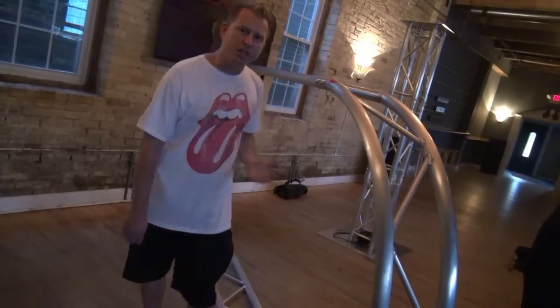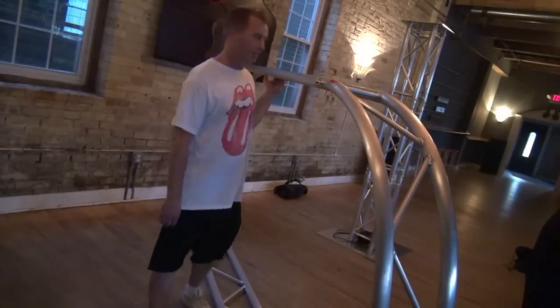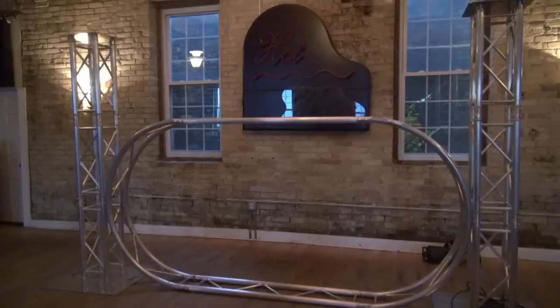So here it is all put together, and just so you know, it's not very heavy at all — I can pick the thing up. Here it is on the ground between two totems, and it just looks cool like that. Can you imagine that on stage lit up? We'll light it up in a little bit.